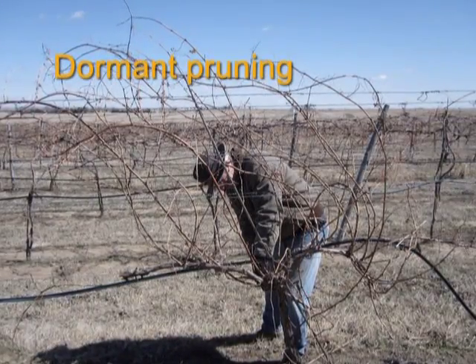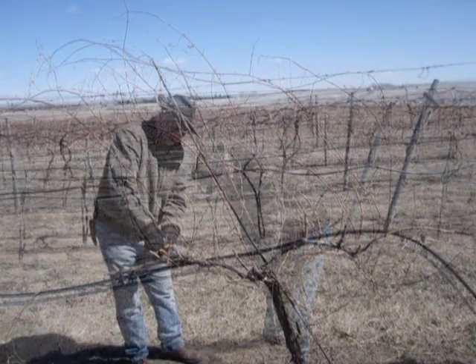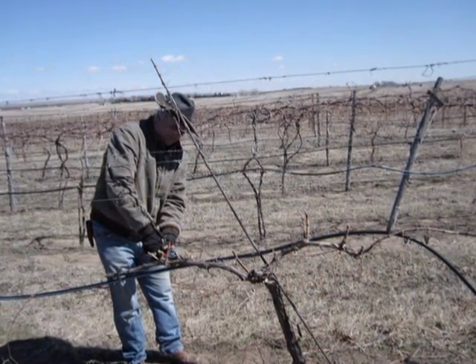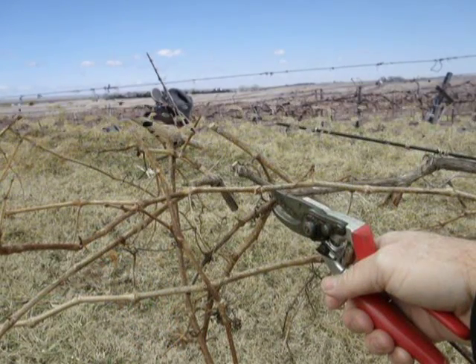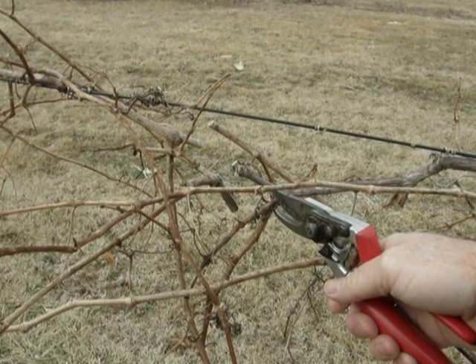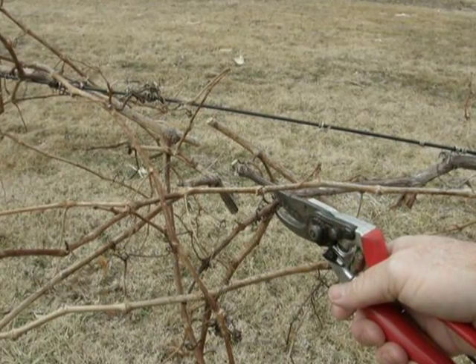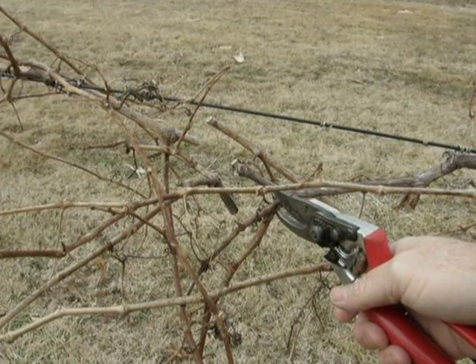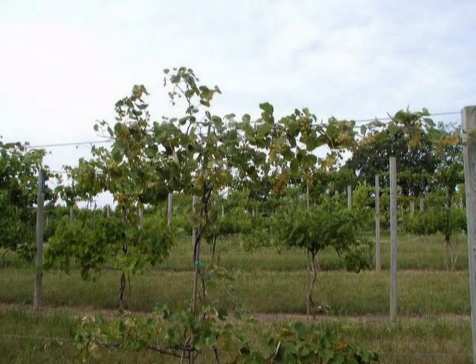So what is dormant pruning? The deliberate removal of plant parts during plant dormancy to redirect or regulate growth, or to promote and control fruiting and flowering in the subsequent growing season. And why prune grapevines? An unpruned grapevine will have hundreds of nodes, most of which will have fruitful buds and shoots. If left unpruned, we'll have a plant that will be out of balance with its vegetative growth — the result will be reduced plant vigor, reduced vine size, poorer crop quality, and less winter hardiness.